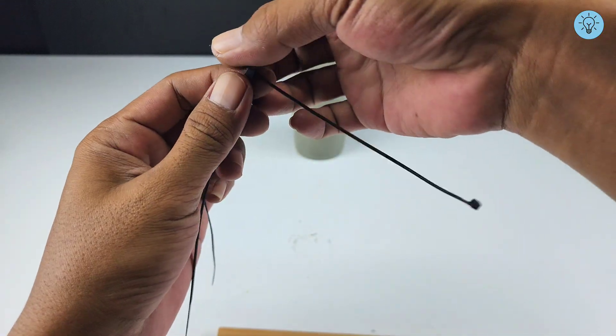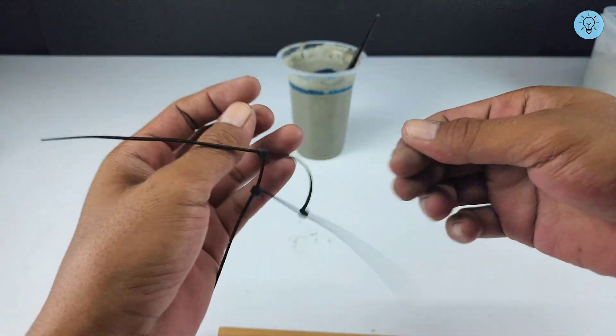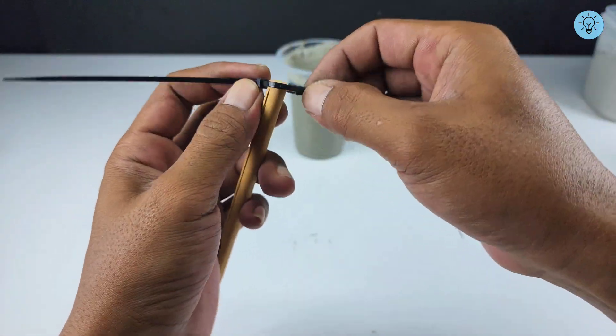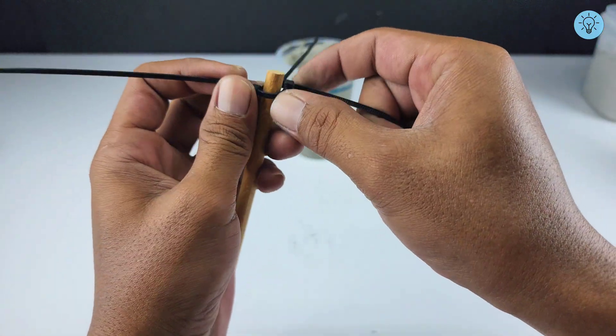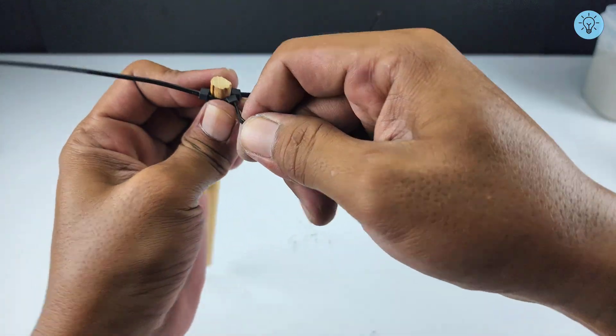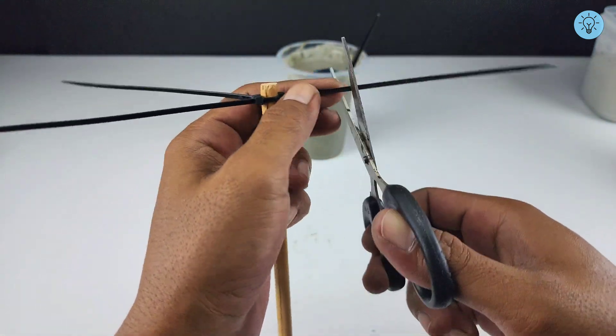Connect three cable ties together to form a circular shape in the center — this will serve as the foundation for a simple mixing tool. Take a small wooden stick and insert it through the center of the cable tie ring, tightening it firmly to keep it secure. Trim the ends of the cable ties so the propeller blades aren't too long.